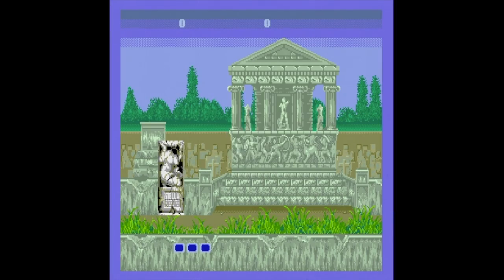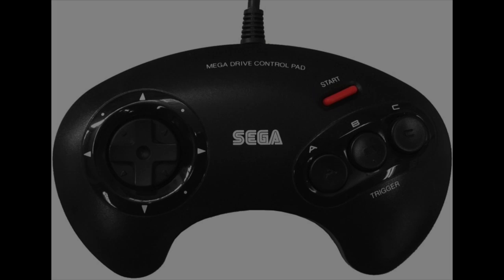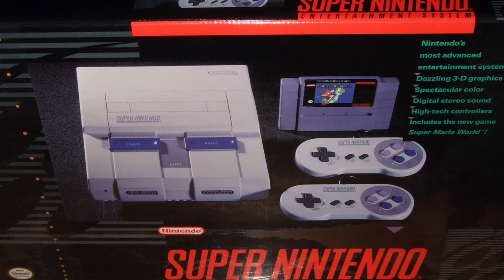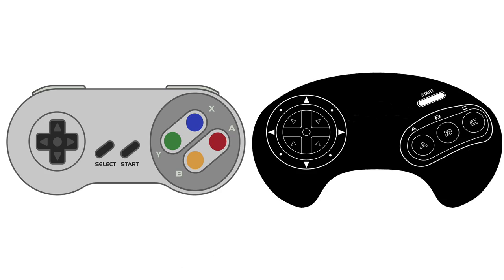But the game wasn't the main thing that captured my attention that day. That was saved for the sweet Sega control pad. In 1991, the Super Nintendo debuted and my brother brought one home. Although I still felt the Genesis superior, I could no longer argue the controller, as his bolstered six action buttons along with select, start, and a D-pad.